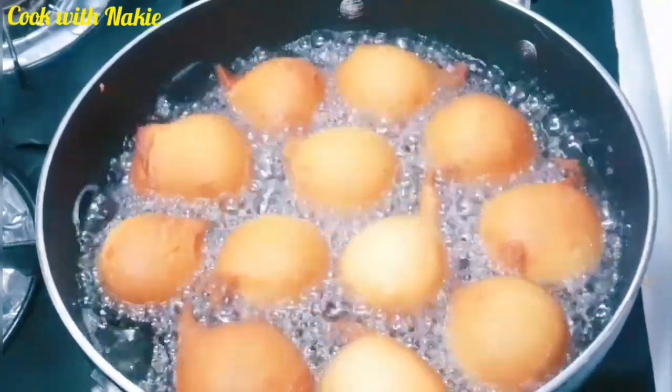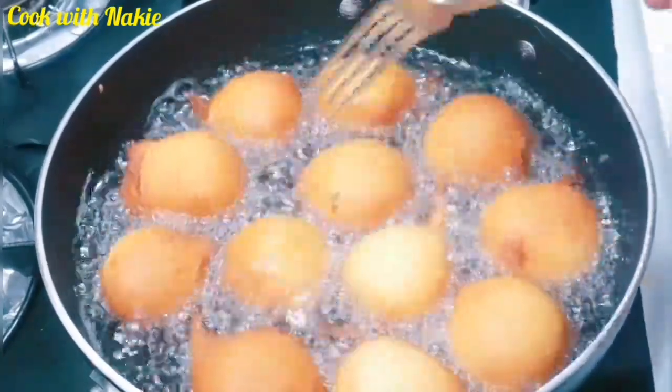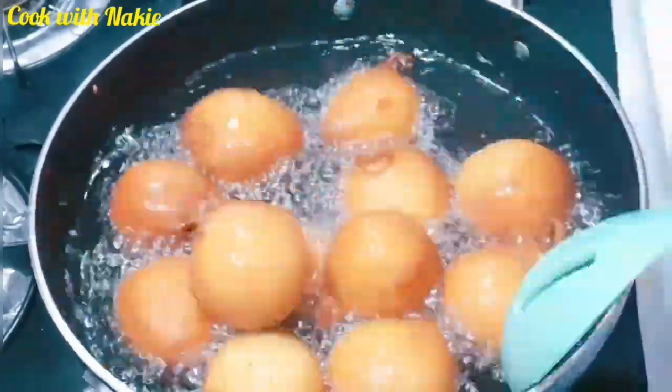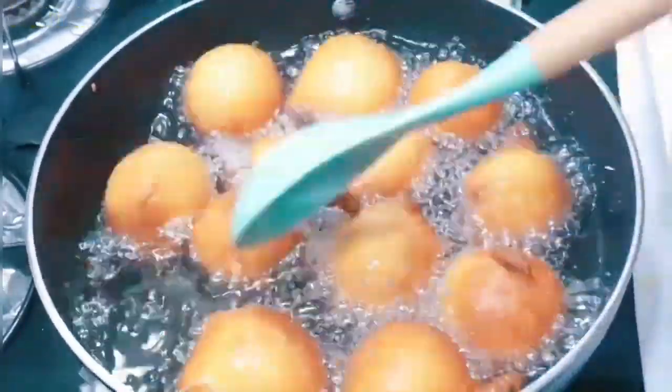Hello everybody, welcome back! If you're new to my channel, thank you so much for stopping by. Today we are making drop donuts, or party style donuts. Let's get started!